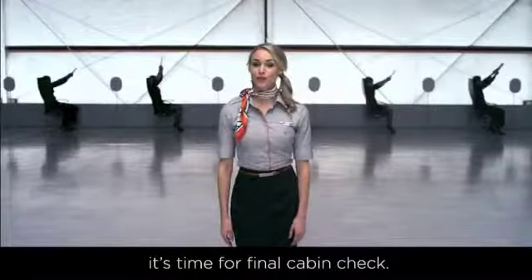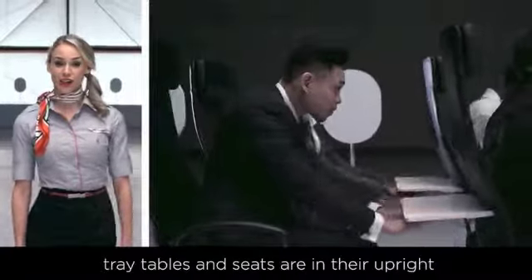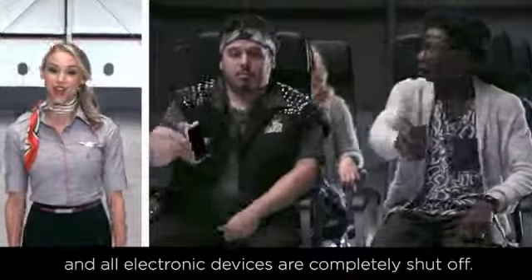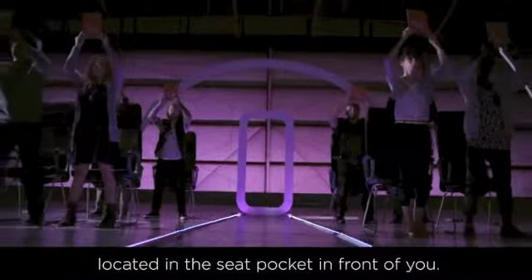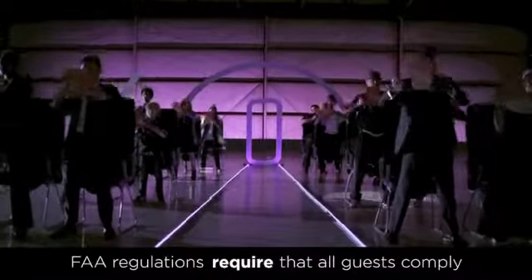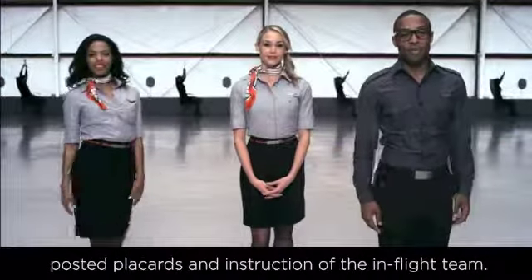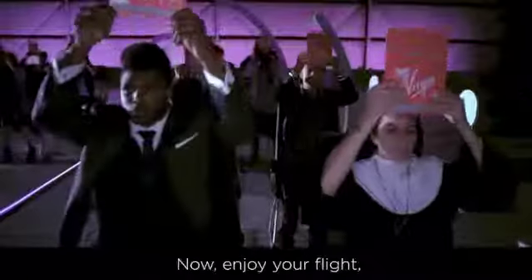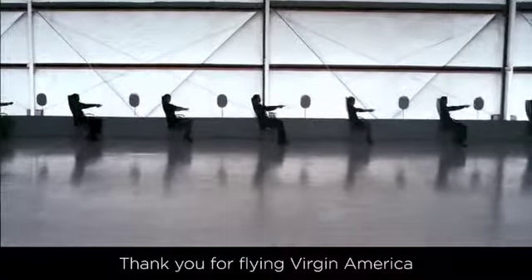All right, it's time for final cabin check. Make sure all carry-on bags are stowed away, tray tables and seats are in their upright and locked positions, and all electronic devices are completely shut off. For additional safety information, check out the safety cards located in the seat pocket in front of you. Please read and review before we take off. FAA regulations require that all guests comply with the lighted information signs, posted placards and instruction of the in-flight team. If you have any questions, please don't hesitate to ask. Now enjoy your flight, and as always, thank you for flying Virgin America.